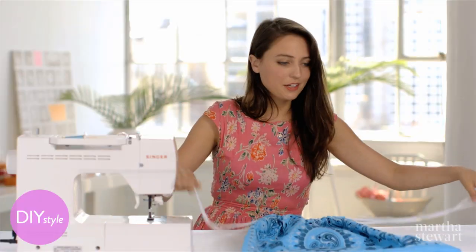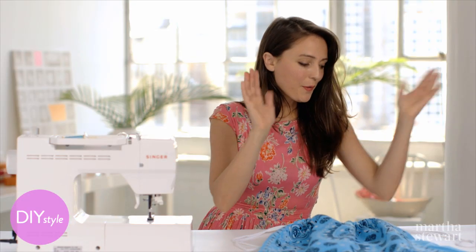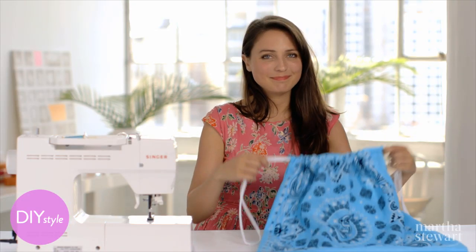Cinch, cinch! And if you feel like it, you could also add grommets right at the corners and convert this into a backpack, or leave it as is and you're ready to go.